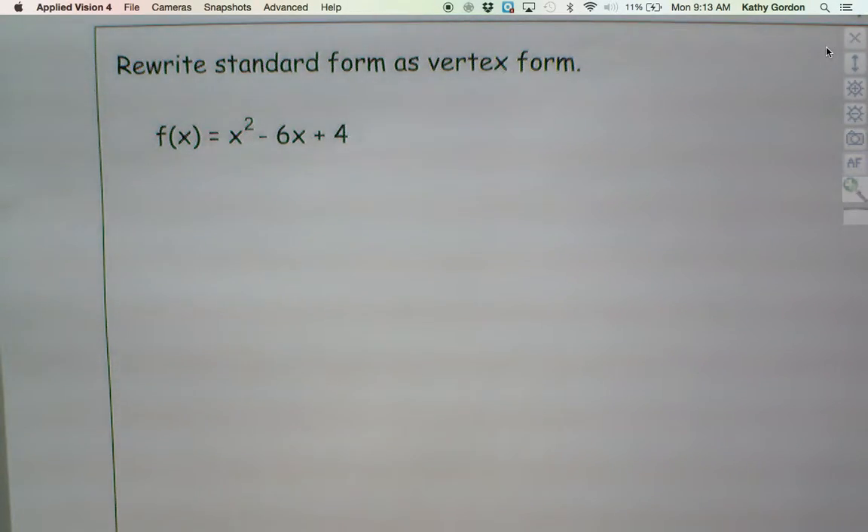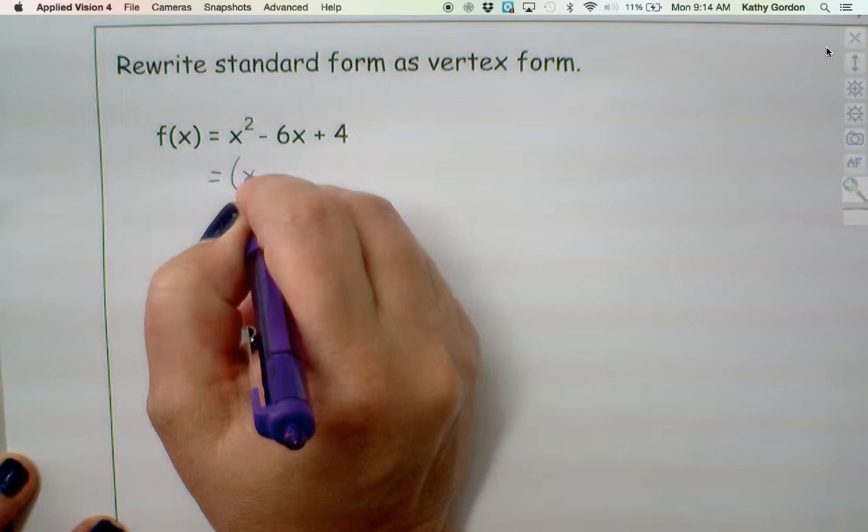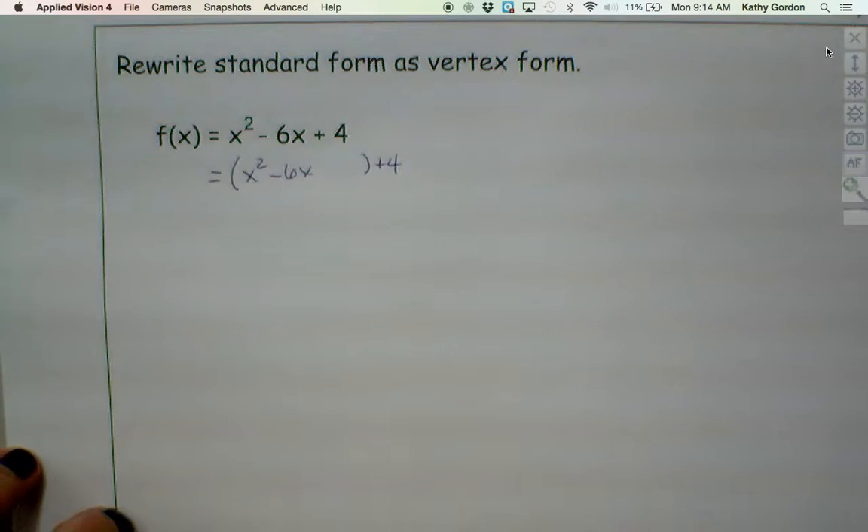In order to complete the square, our goal is to end up with a perfect square trinomial so that we can then factor it into a binomial squared. So the question is: is the function x squared minus 6x plus 4 a perfect square trinomial? No. Is 4 doing it for us? No. So we are going to kick 4 out — it's not giving us the perfect square trinomial.